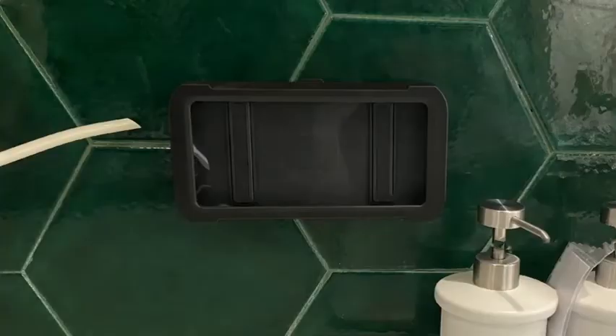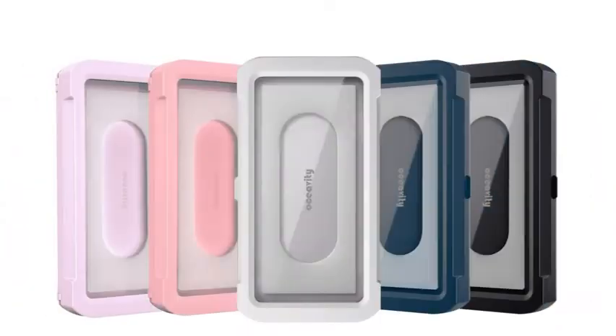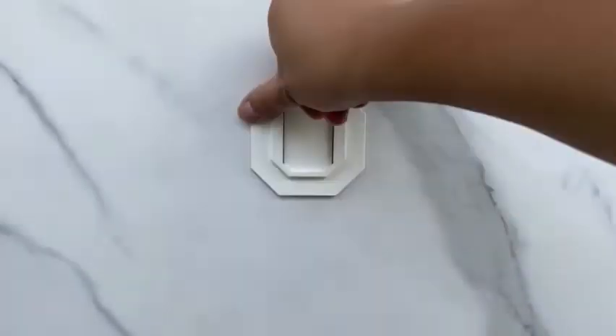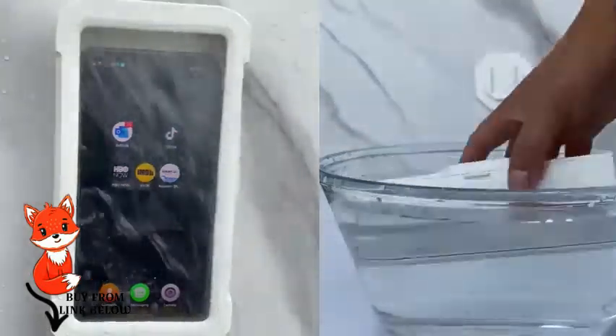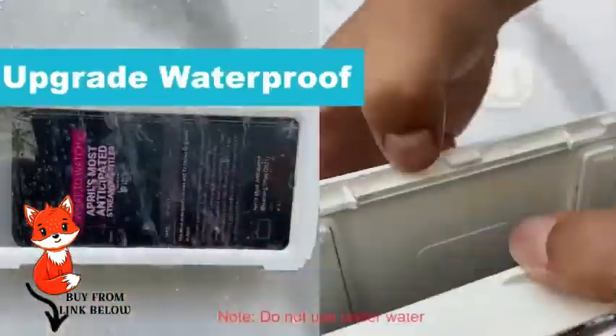Double layer waterproof structure achieves a superior waterproof effect. No water drop can permeate, even when soaked in water for a short period. Click on the link in the description to buy this product.